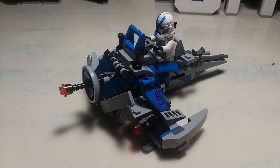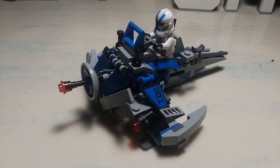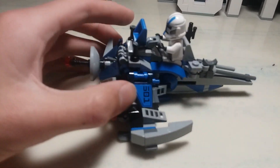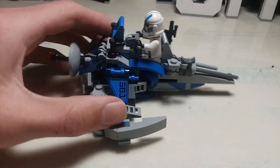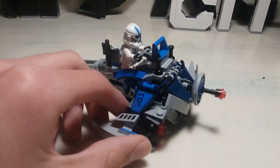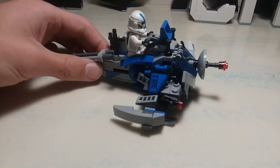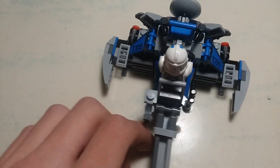It's Banishbriggs here and today I remade the LEGO 501st Clone Trooper set. I have a few of these already, so I didn't want to remake the ATRT and then the speeder, so I made this speeder thing. I think it kind of looks like a stingray from above.